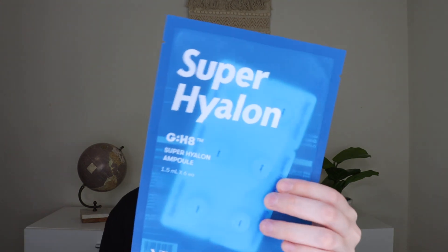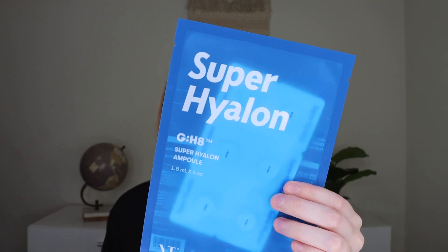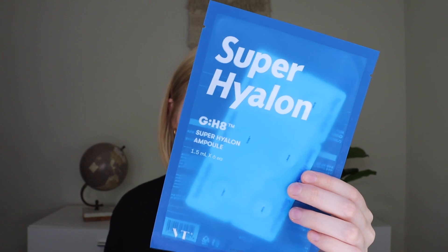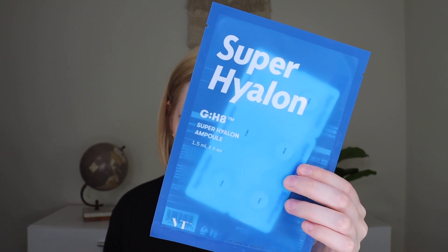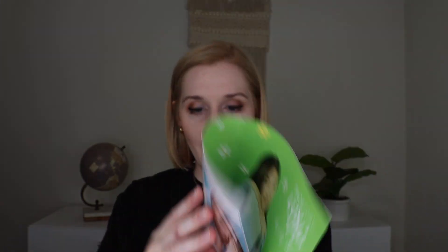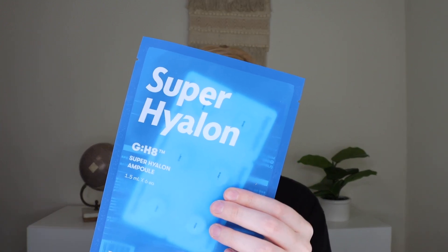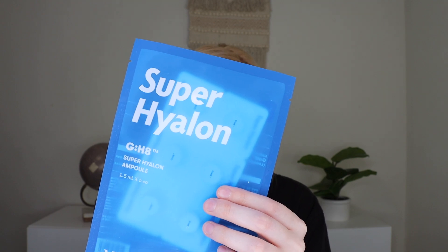The last skincare product is by VT Cosmetics — this is their VT Super Hyalon Ampule which retails for $7.10. It says deliver deep refreshing nourishment to dry and dull skin. This gel-like ampule revitalizes the complexion while adding a boost of radiance for a supple, youthful, and healthy appearance. The packaging is 10 out of 10 — it comes in an almost pill-like packet. After cleansing and toning, you apply the ampule to the skin, gently pat in until absorbed, and follow with a moisturizer. The packaging is everything on this — it seems like a hydrating product overall.